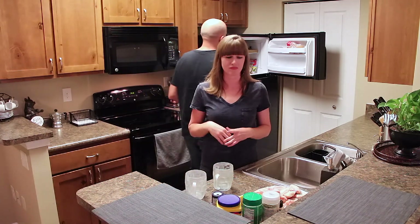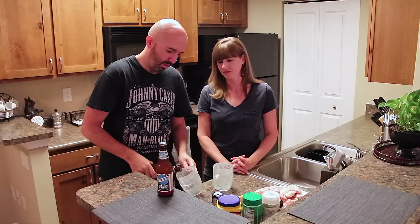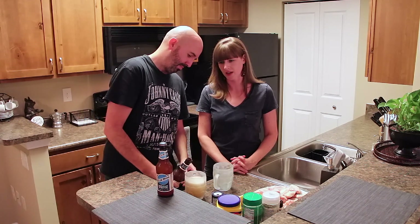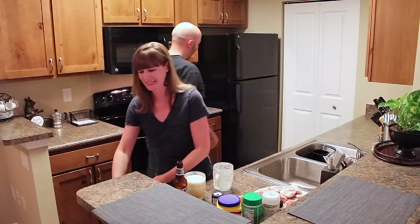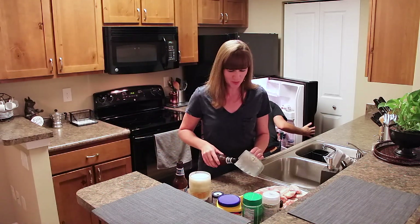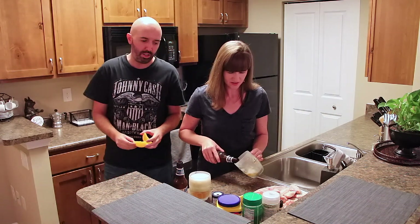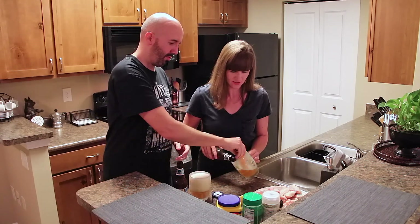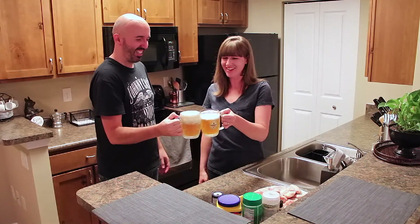I feel like you can't have chicken wings without an ice cold beer. So tonight we're drinking Blue Moon, just an easy kind of beer to go with the wings. I'll pour my own. It's good. I like the foam. I think you poured it too fast. Thirsty. Don't just leave. Cheers! Cheers!